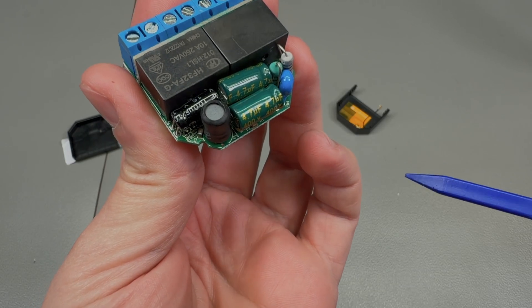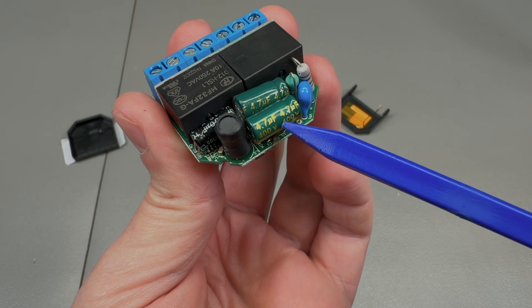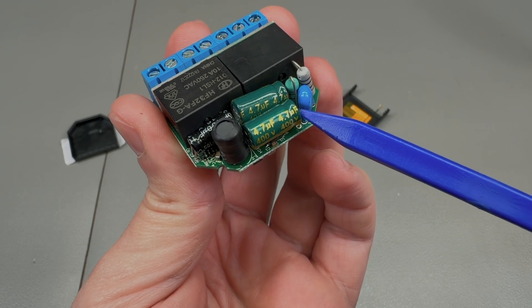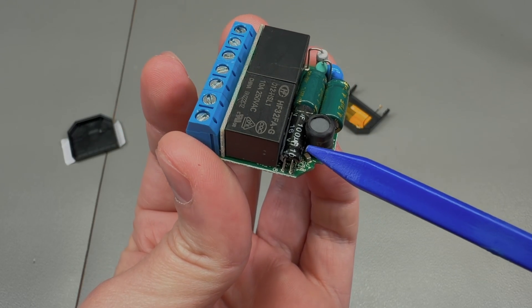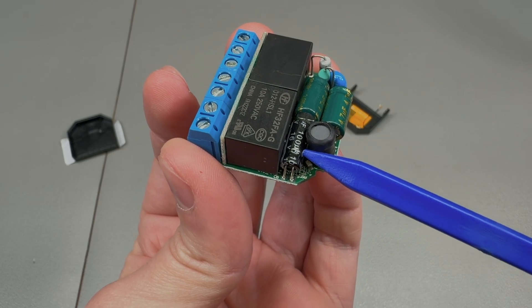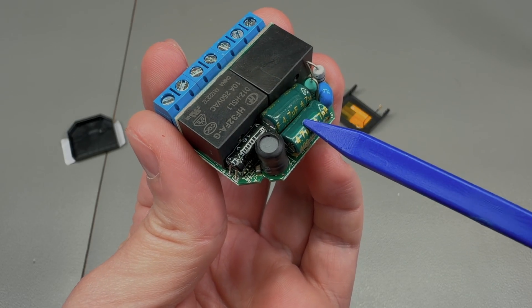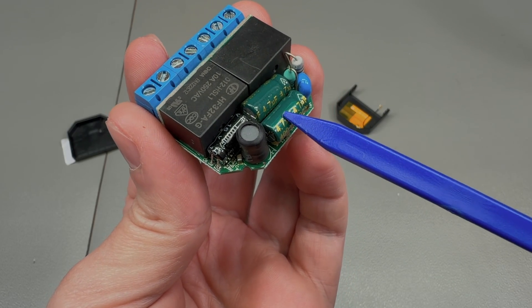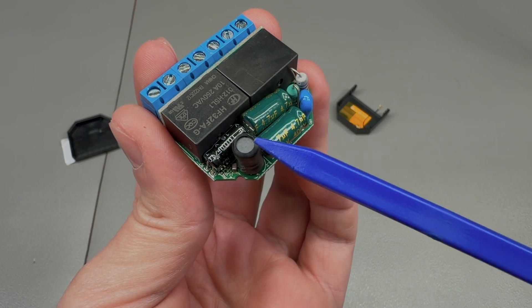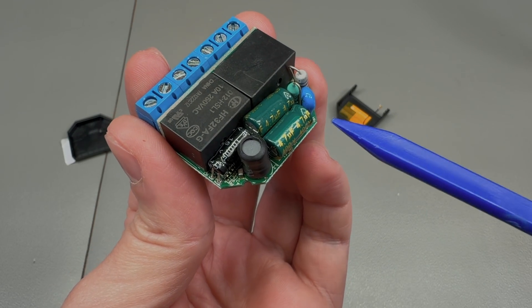Looking closer at the board, we have two 4.7µF capacitors rated 400V 105°C, and one 100µF 16V 105°C capacitor. I'm guessing the 4.7µF 400V ones are the ones that failed, but to ensure I don't have to open it again in the future, I'm going to be replacing all three of these electrolytics.